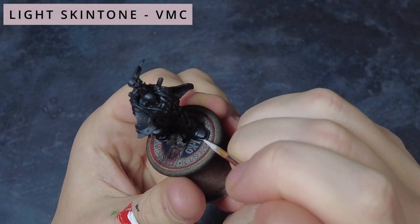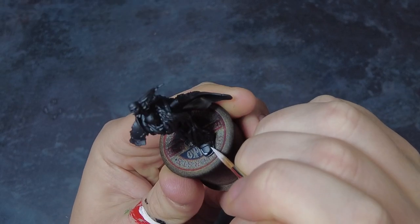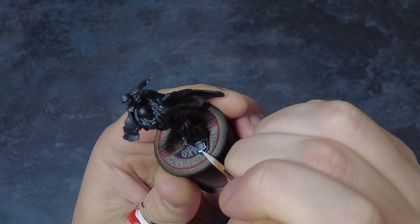Let's jump straight in. To start off we are going to be needing a can of black spray to undercoat or prime the model. We're going to be tackling the armour first, and here what we're going to want to do is grab a pot of light flesh and then water it down slightly. Coming in we can go around and edge highlight all of the armour on the model.